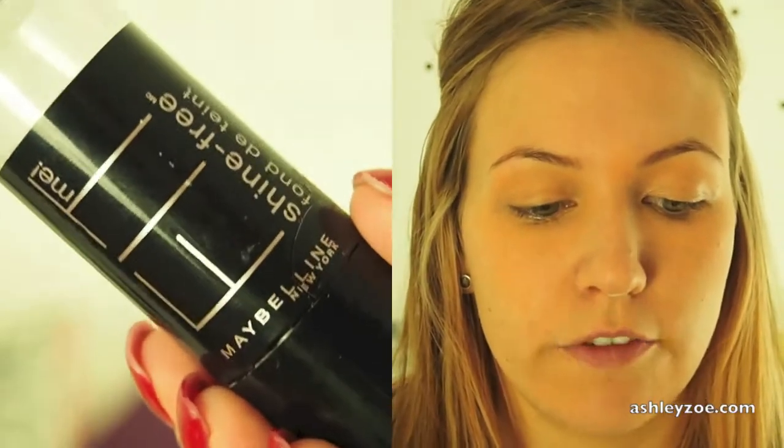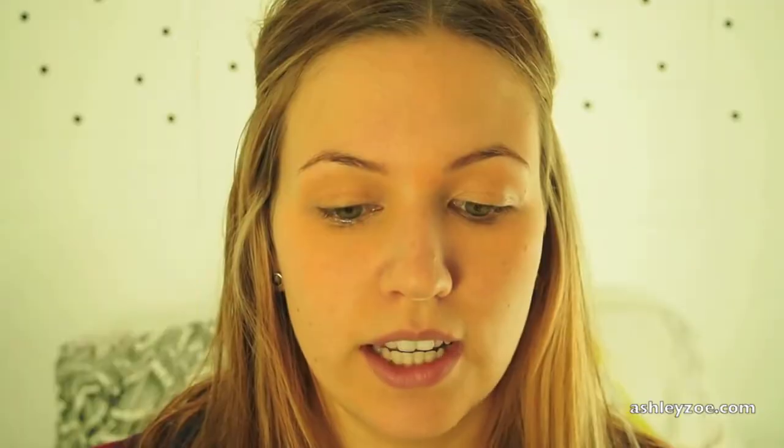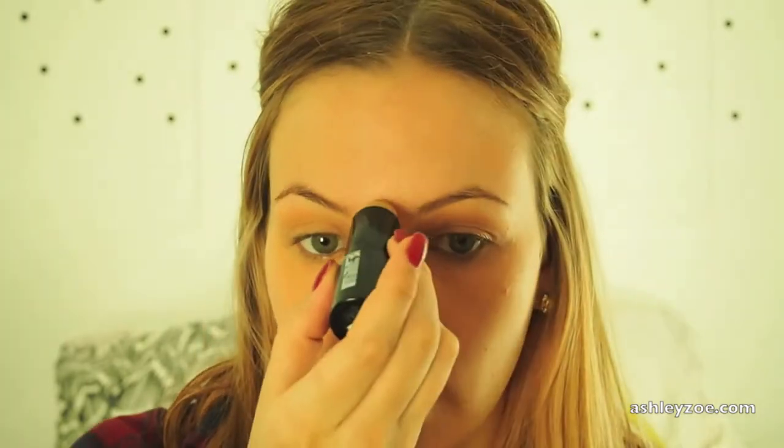Now we're going into foundation. I am using the Shine Free Fit Me foundation in the foundation stick, and I'm using color 230 Natural Buff. I put this all over my forehead to begin with so I don't want it to dry out too fast, and I smooth it out with my finger. I feel that it works best this way. Then I'm taking the Mecca Cosmetica blending sponge and I blend that out.